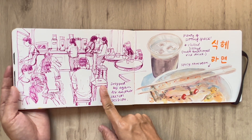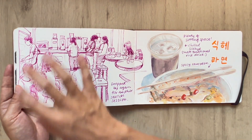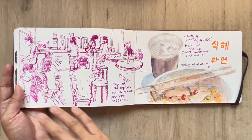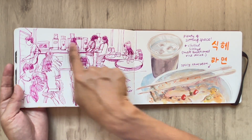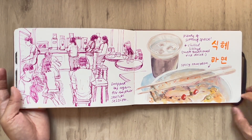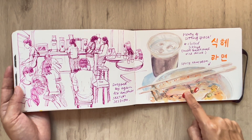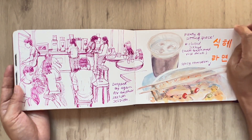This is heading back there again for another quick sketch session. There's a really huge dining area at the convenience store, so that's where I would make my sketch on a high table — sketching the people preparing their food, picking up their food, and dining there. And yes, this is a chilled sikhye and my spicy ramyun, which you actually cook over here in one of the booths. Very interesting stuff.